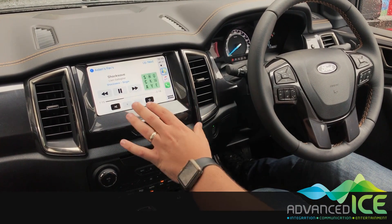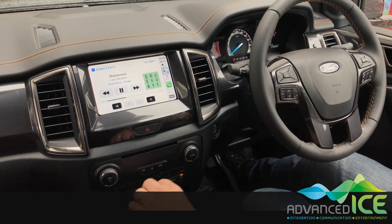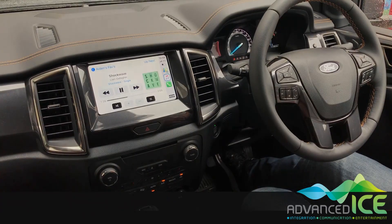The caravan camera integration is going to allow us to put the camera from the customer's van up on this nice high-res screen. Now when we go to reverse, you can see the factory camera comes up as normal. We go back to park.